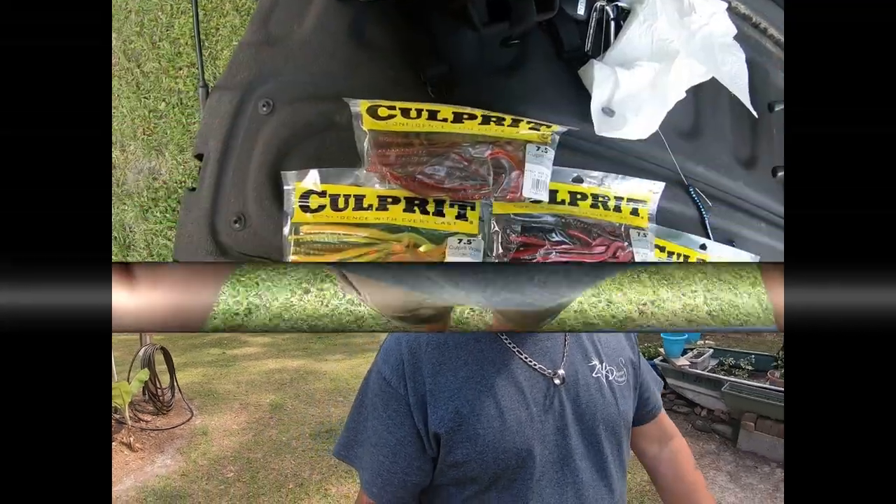I did some topwater fishing this morning with the tiny torpedo and caught a couple good bass. I thought I'd try a worm — the Texas style worm setup. I was using a Culprit June Bug 7.5 inch on a Texas rig. I thought I'd give it a shot after the topwater session. I ended up getting schooled by the bass — check the video out.